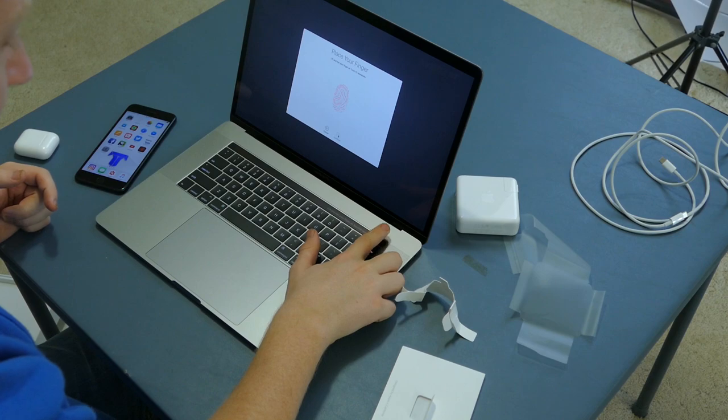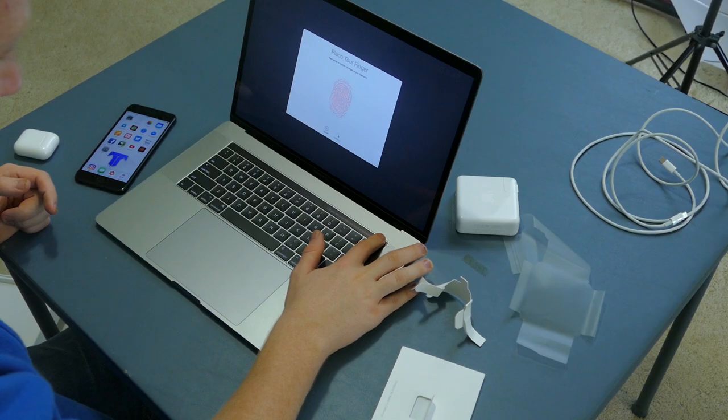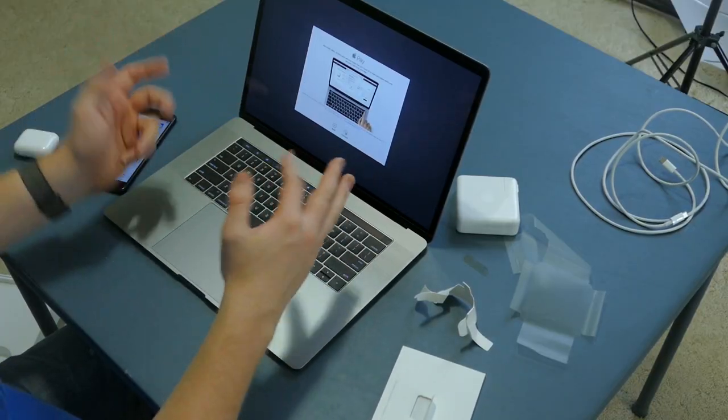We got Touch ID. Now usually because of my psoriasis they can't remember my fingerprint, but let's set it up anyway. I'm not getting haptic feedback like I do on the phone, but I guess it's a laptop. I'm actually never really going to log in with this because I have my Apple Watch that'll automatically log me in. So I guess it's there for Apple Pay.